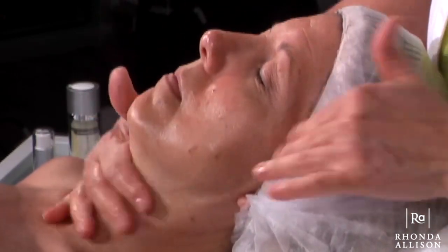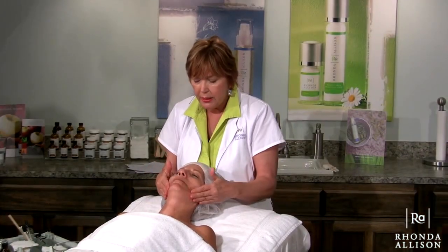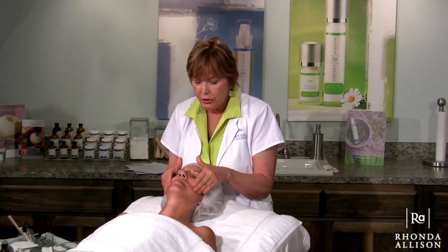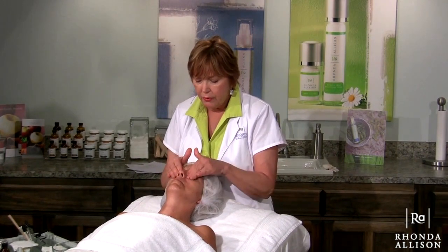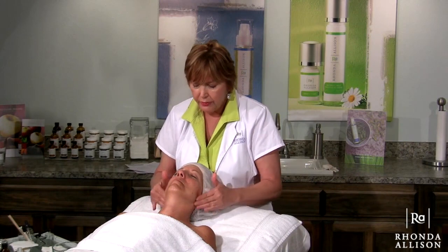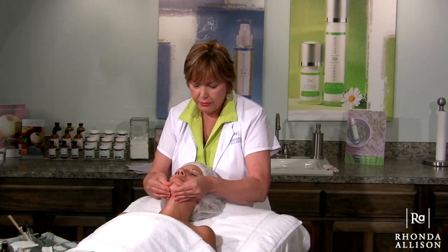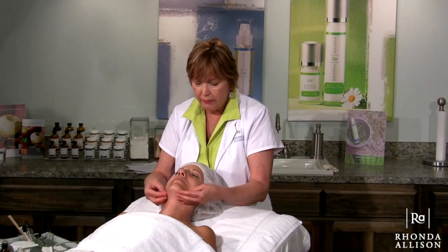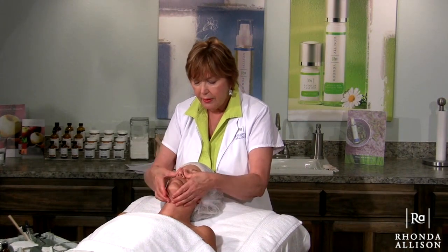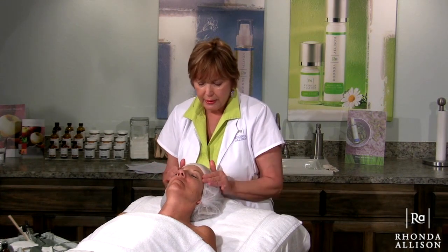I did pre-cleanse Lori because I wanted to get a very good deep cleansing and didn't want to take all the time on camera doing that. Just know that you want to spend three to five minutes really working your cleanser in, lathering it up, and letting it do its job to dissolve and melt those surface lipids and get the skin really squeaky clean.